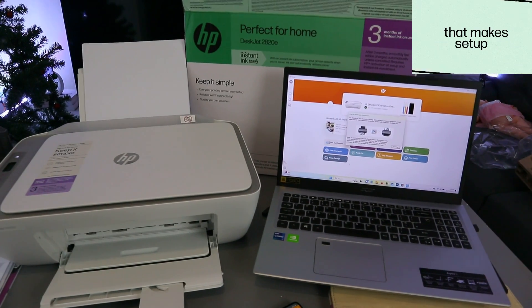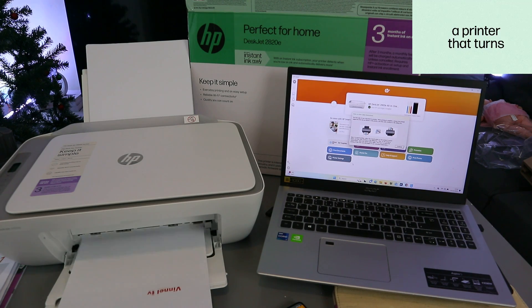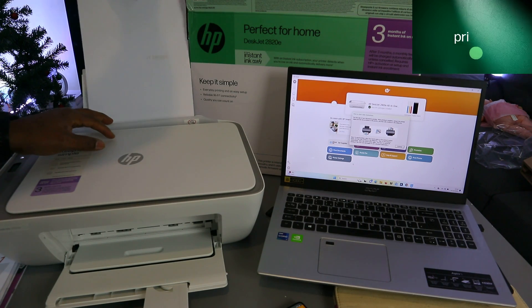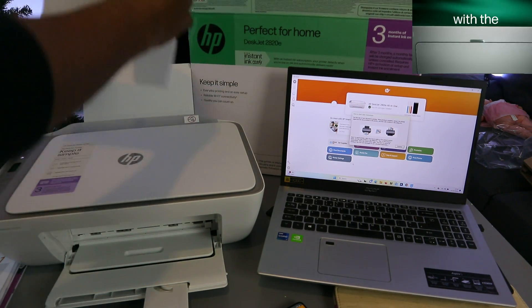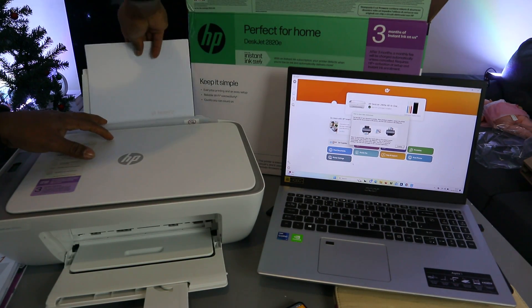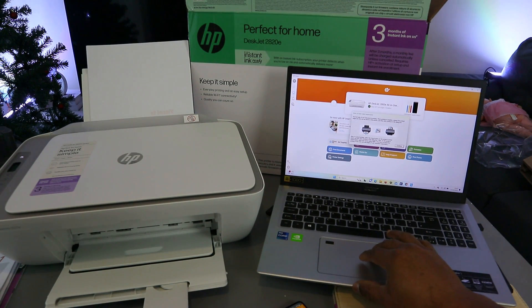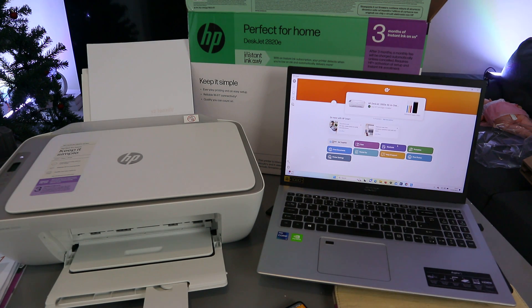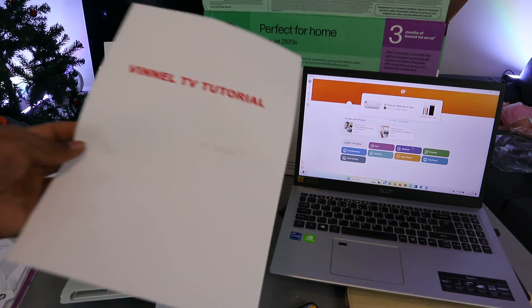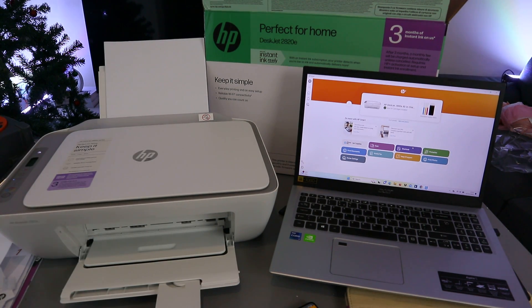The document will start printing. For double-sided printing, once the first side is done, take the printed page and reinsert it with the printed side facing the correct direction so the second page prints on the back. Select Continue on the laptop to print the second page. That's how you connect the printer to Wi-Fi using your phone and add it to your laptop. If you found this tutorial helpful, please like, share, and subscribe — it helps the channel. Thank you and stay blessed.